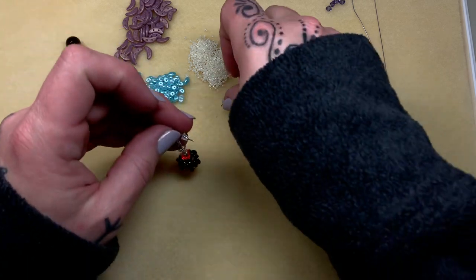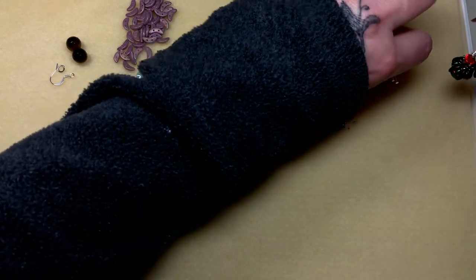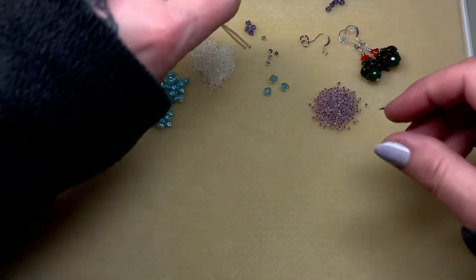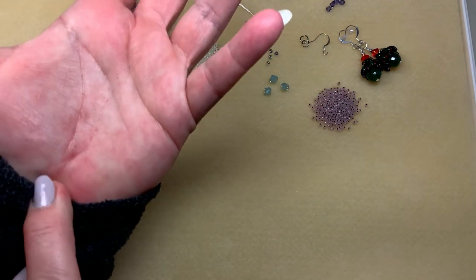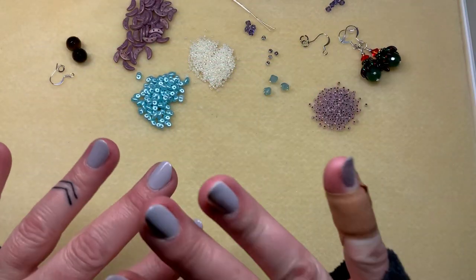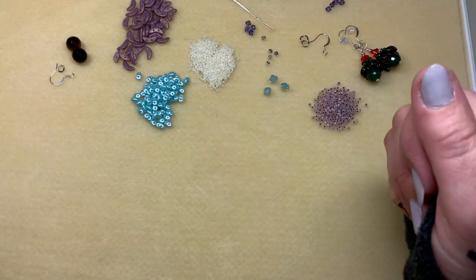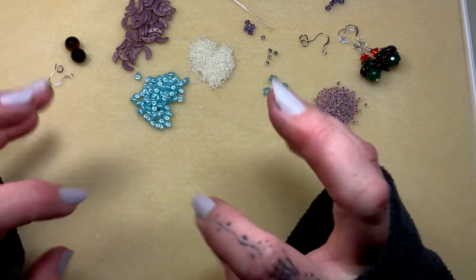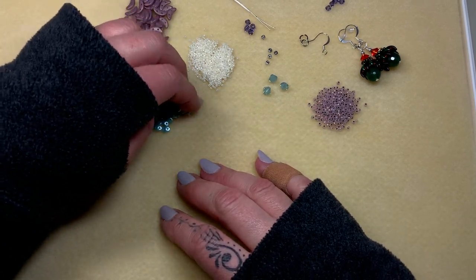One other thing I need to address: a lot of you have been saying, why aren't you wearing your jewelry? I'm just going to be honest — I have burns on my hands and that's what they look like right now. They're finally healing, but it was so painful that I wanted nothing on my arms, hands, or fingers. My hands are swollen and it's very uncomfortable. Other than that I'm fine, there's nothing to worry about.